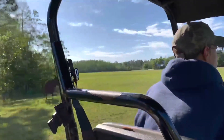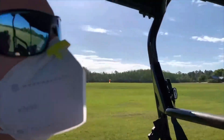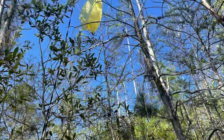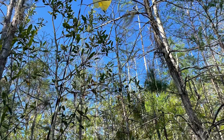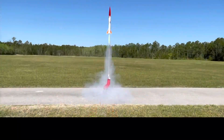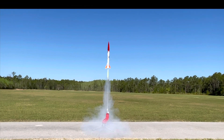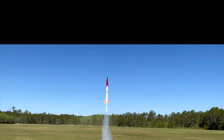All right — five, four, three, two, one.